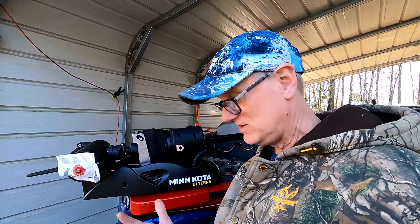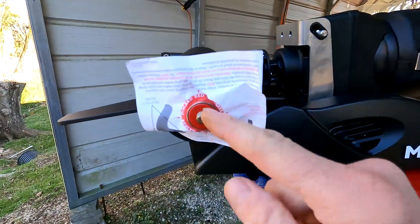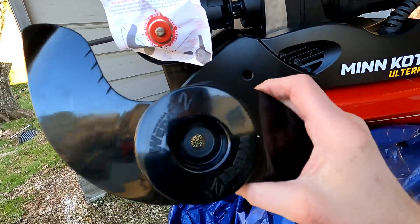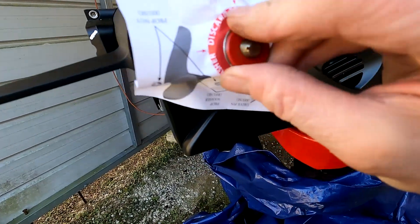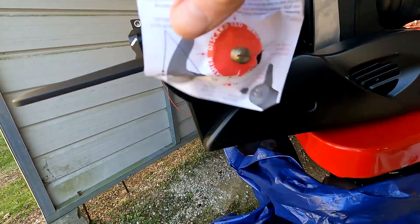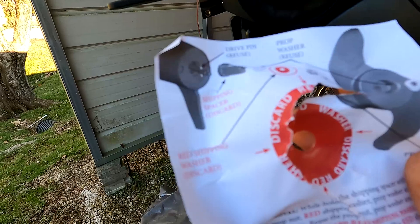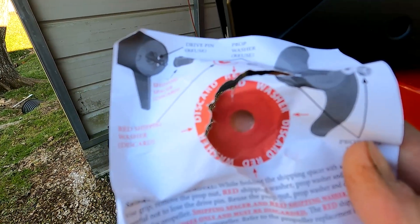Welcome back, part two. Yesterday I had some issues with the mask d-card. I'm gonna put the prop on — I got the nut off already. The instructions say to get rid of this ramble. Let's put it on.